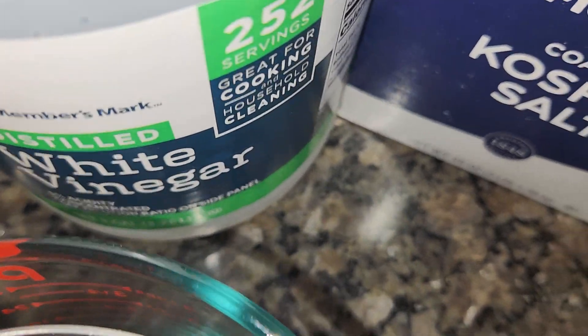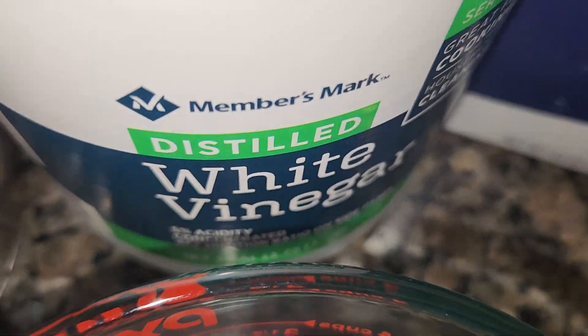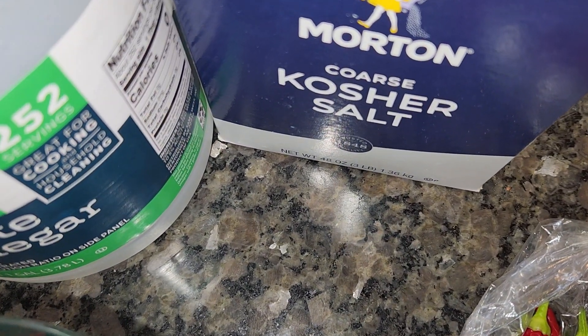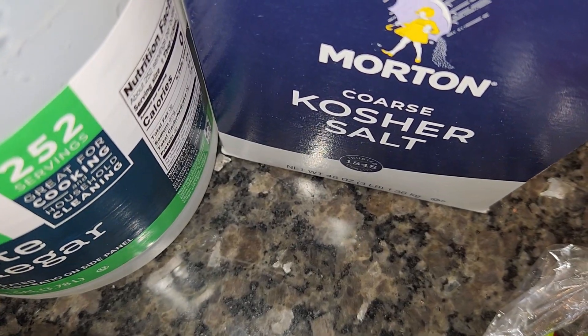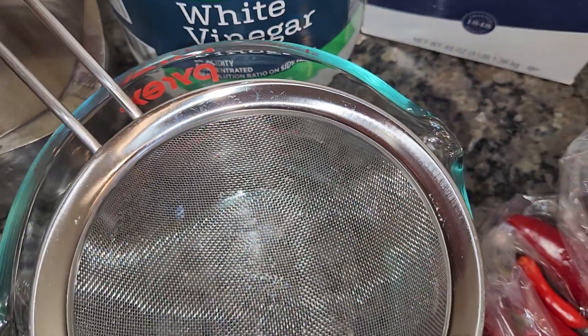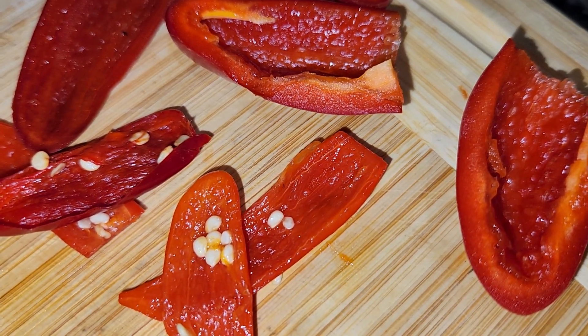So now I got some distilled white vinegar, my strainer to strain everything, and my blender to blend everything. I'm not gonna have any exact measurements — I'm just gonna go with taste and sight. Now let's get this thing going.